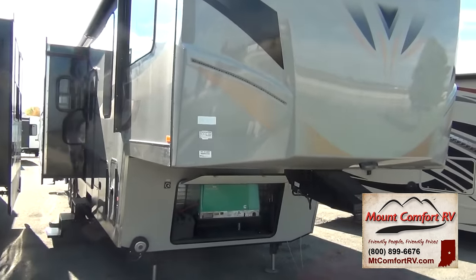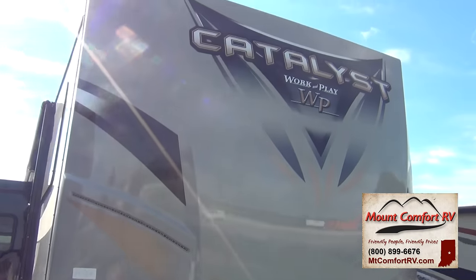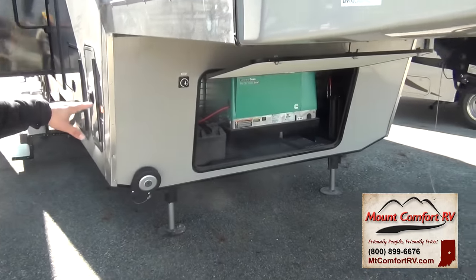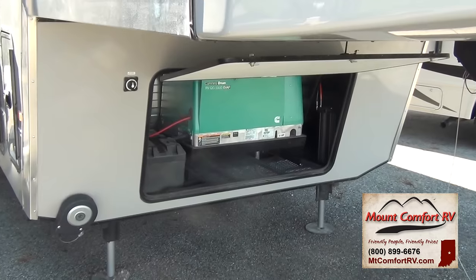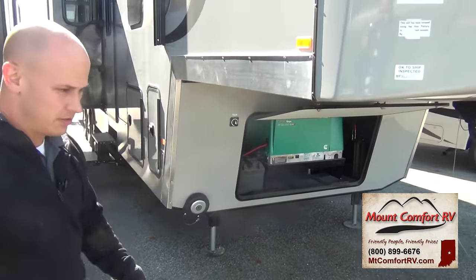Let's start at the front. You're going to have LED docking lights here and a fiberglass front cap. Looking underneath, you'll see you have a toy lock. We've got this outfitted with a 5,500-watt Cummins Onan generator, gasoline powered of course. We've got hydraulic landing gear and actually have a whole hydraulic level-up system. It can handle two batteries.